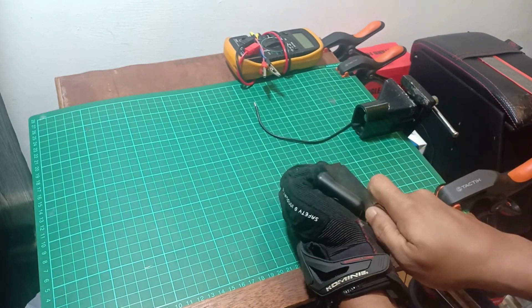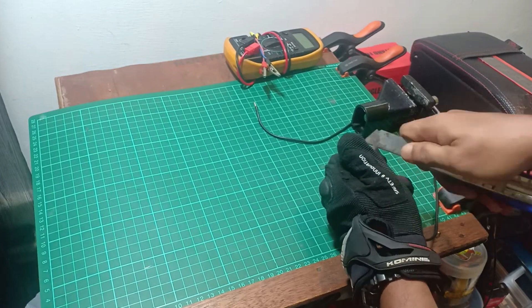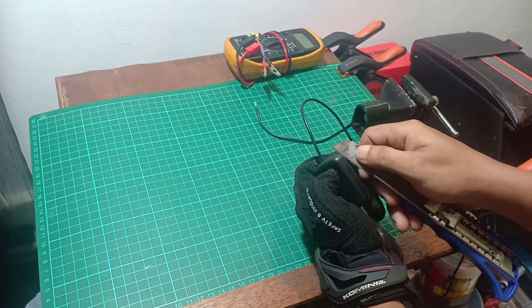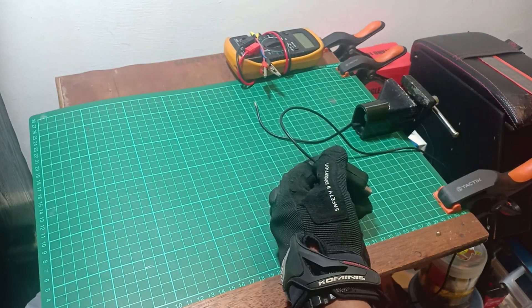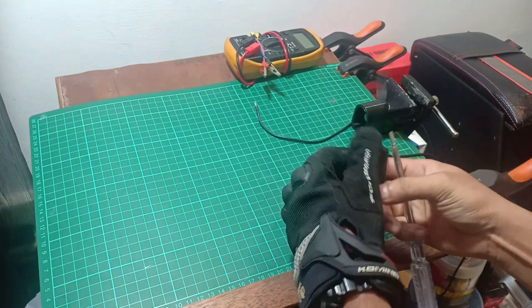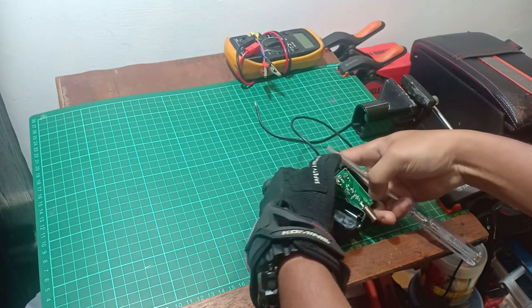First, we need a knife so that we can open the mini amplifier housing. Take your time to pry the mini amplifier housing — the glue is strong. Carefully pry the mini amplifier housing. And finally, we managed to open it.